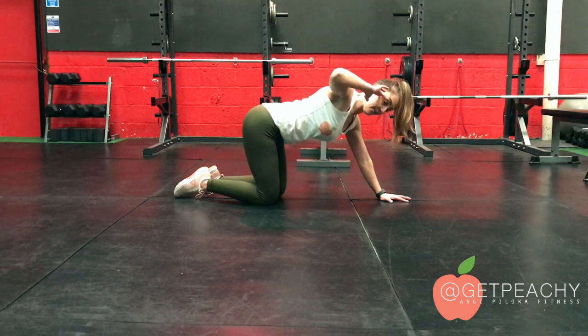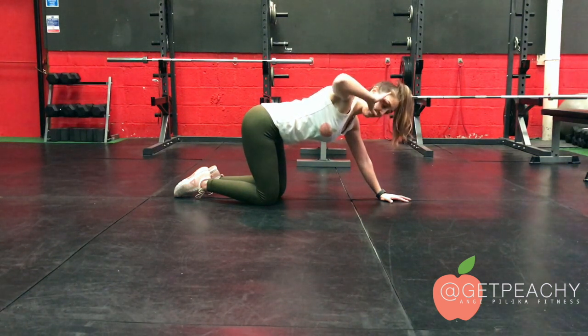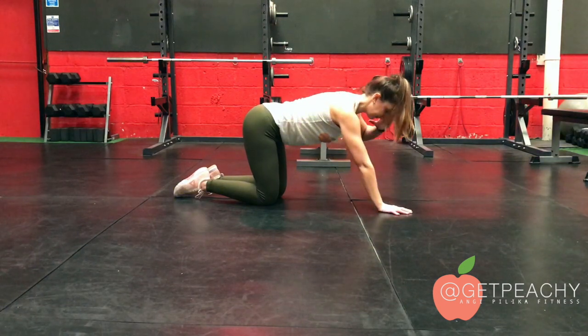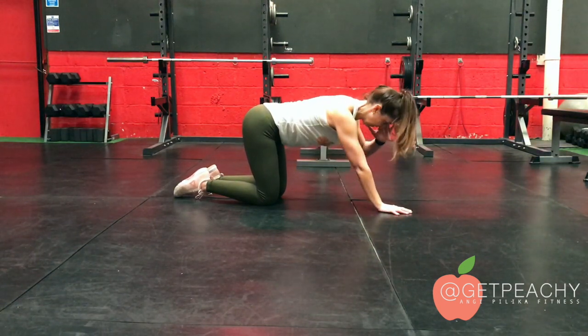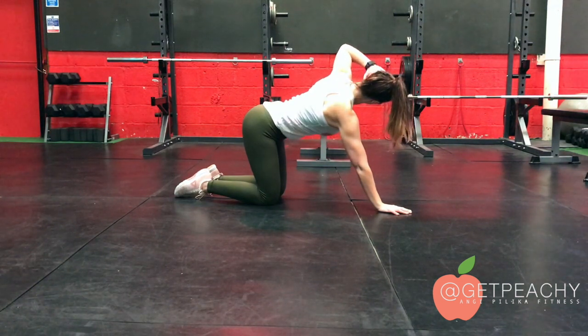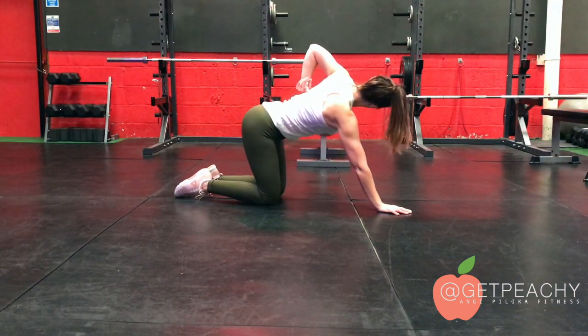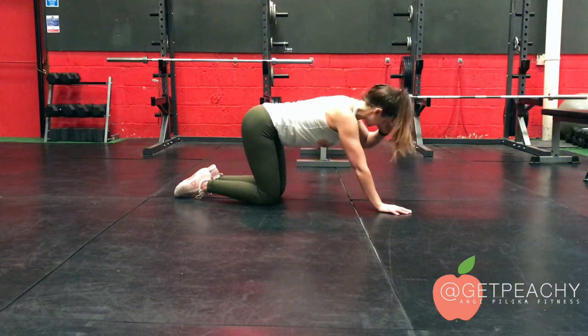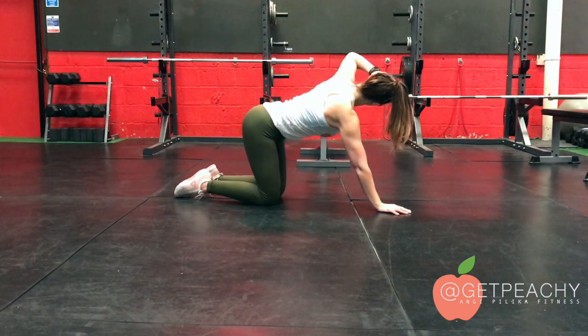Squeezing my shoulder blade together and really actively squeezing — if I show you this side — really actively squeezing, connecting my shoulder blade back down towards my spine here. So I'm really focusing on almost connecting the shoulder blade to the spine as I come up.